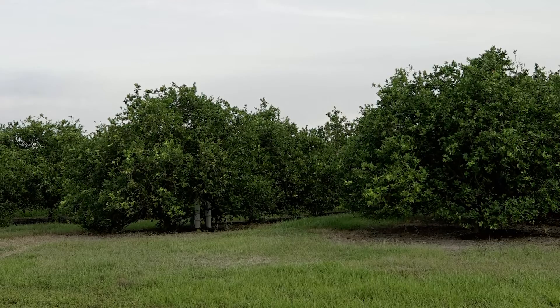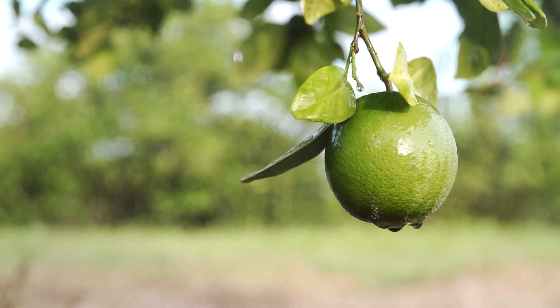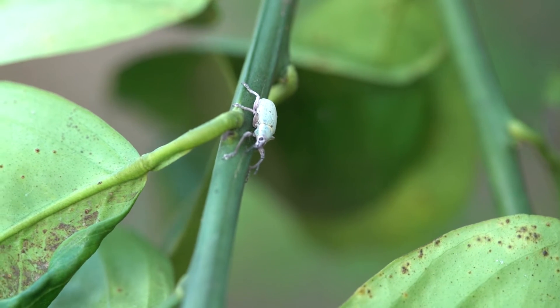We've been lucky to be joined by our local grower, Keith Davis. What we have here, Joe, is about 100 acres of citrus with two varieties, valencias and hamlins. As a grower, I'm excited about Nemesis R coming onto the market. We need it as a tool to compete with the weevil problem we have in Florida citrus, and we're here today to talk about some of the use directions on how to apply Nemesis to your grove.